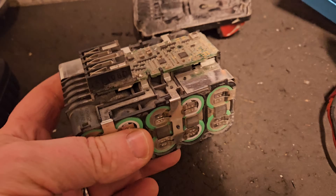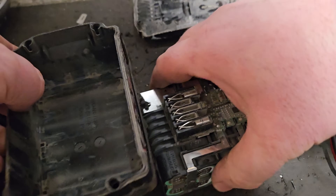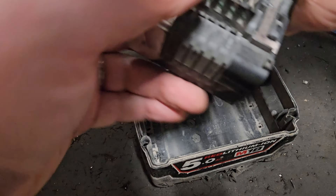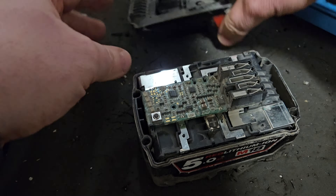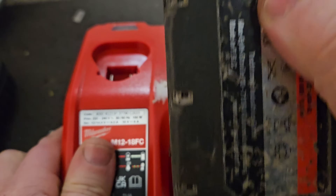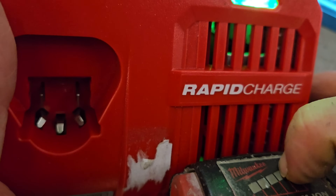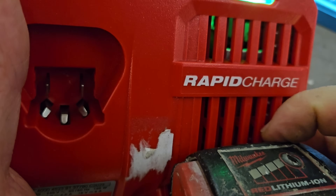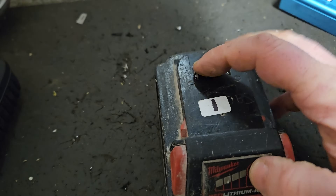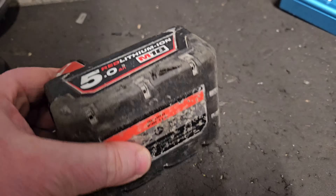There's that flashing light that these batteries do when they're not happy. But anyway, we'll see if we can get her to charge. Let's see what the charger says now — the charger says fully charged. Probably when we take her off she'll show fully charged. And yes — we've got the four bars now. We'll finally call that fixed.